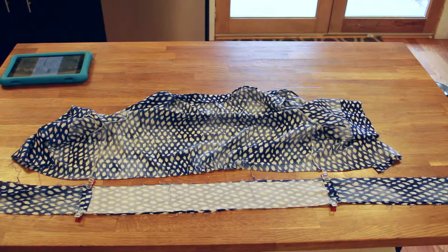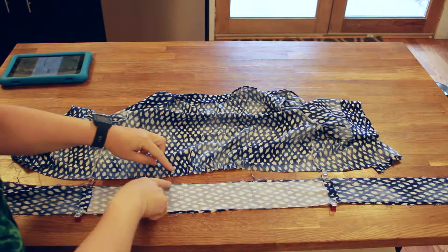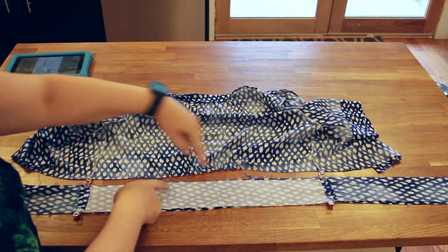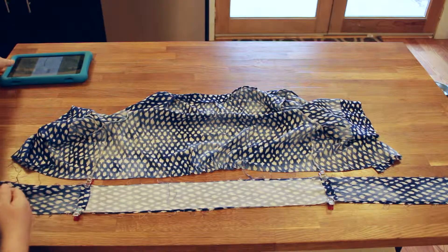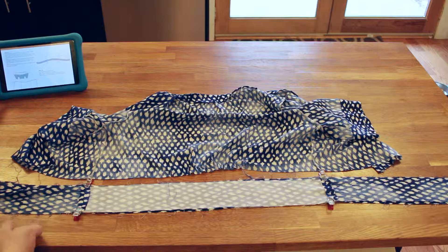This is how we're going to do the belt. I've already gathered the back to match my notches, and we're going to sandwich the bodice between the layers of the belt.